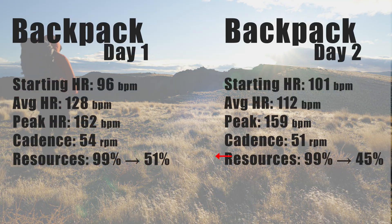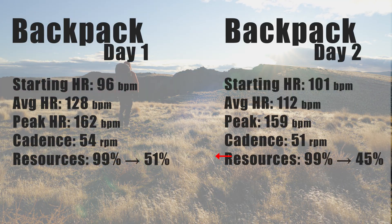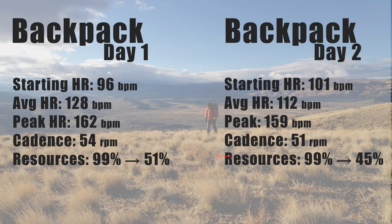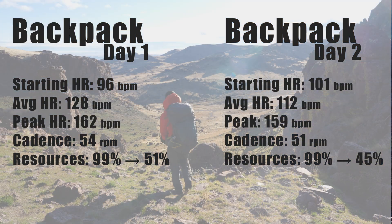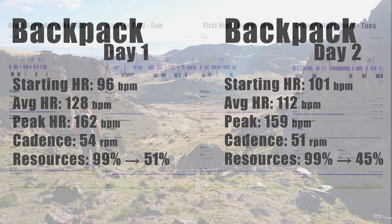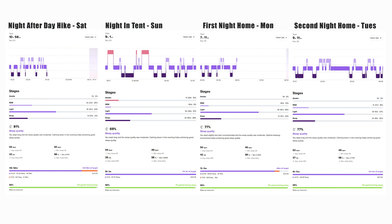Day two numbers: starting heart rate 101, peak was 159, and average heart rate came back down to 112 — this was mostly downhill. Cadence was 51, and resources dropped all the way from 99% to 45%. Once I got home and slept in a safe controlled environment, everything rebounded dramatically. Monday still seemed to have a little bit of fight-or-flight activated. My HRV was very good — meaning I was super relaxed and comfortable — but I didn't seem to hit full recovery. Tuesday though, it all came back.